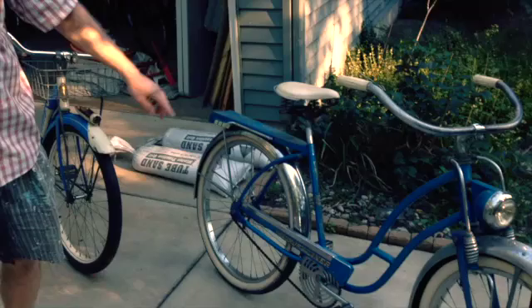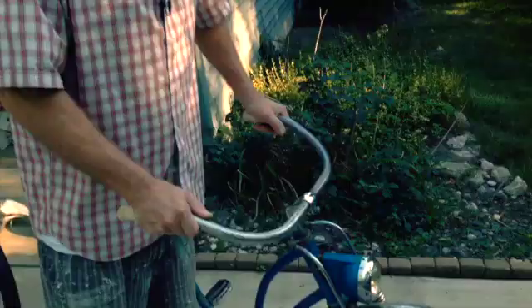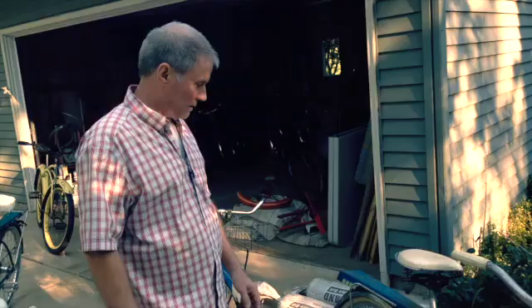Also from the 50s, probably the same era, is an AMF Roadmaster Luxury Liner with a really cool springer front fork. Lovely ride, probably the heaviest bike I've ever tried to pick up — it probably weighs around 60 pounds. But built to last. It's like a tank. It's like a Cadillac with no motor, and it's about as hard as pedaling a Cadillac would be, too.